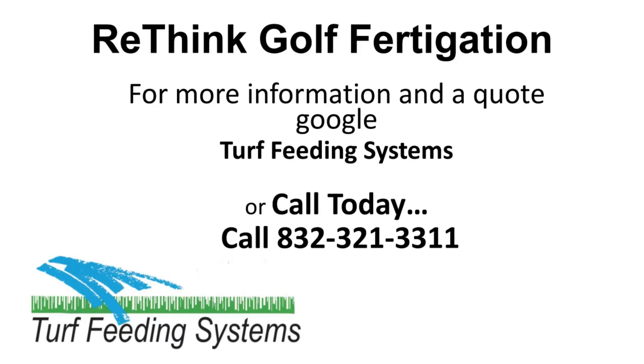For more information and to get a quote, Google Turf Feeding Systems or call today at 832-321-3311.